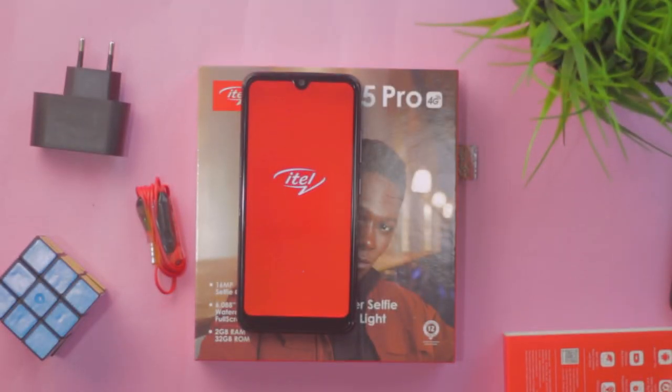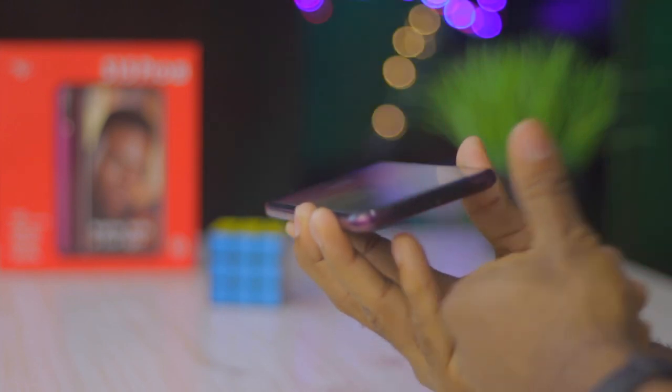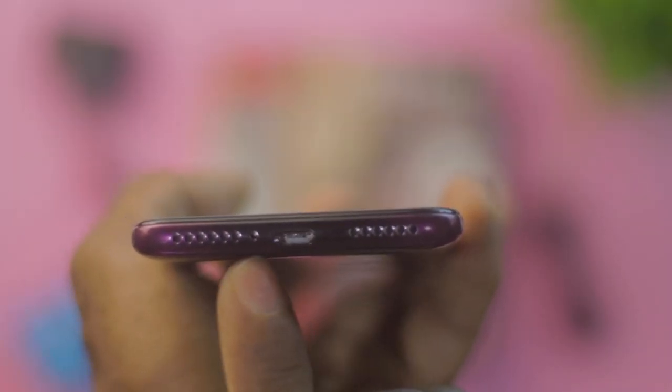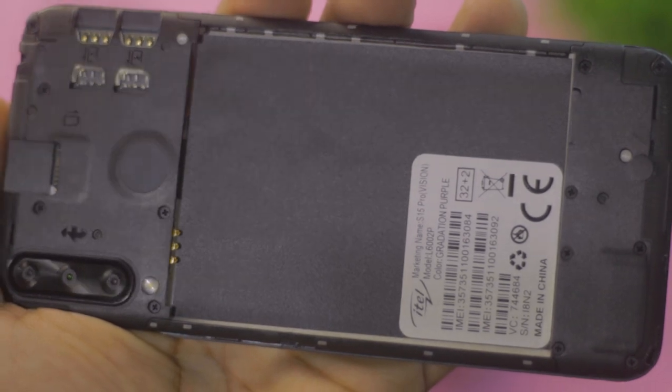Setting this device up was pretty much straightforward, with the fingerprint option and face unlock available as the basics. Design-wise, we have a regular display with a water drop notch at the front. The rear houses a triple camera setup at 8 megapixels in specification, an LED flash, and the Itel branding at the bottom. The top has a 3.5mm jack port, the bottom has a grill opening for the mouthpiece, a micro USB port, and down-firing speaker grills. The left side is quite bland while the right side has the volume rocker and power button. Notably, this device has an openable rear, a removable battery, dual SIM slot, and a microSD card slot.